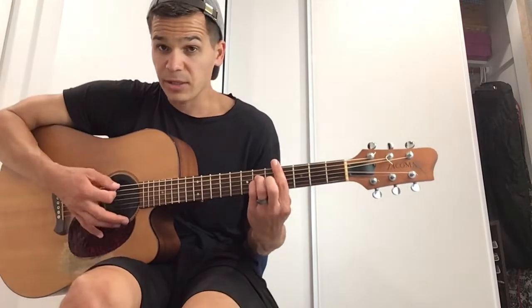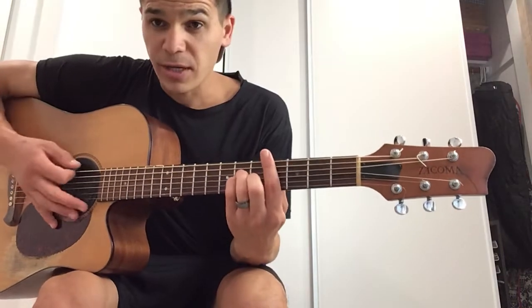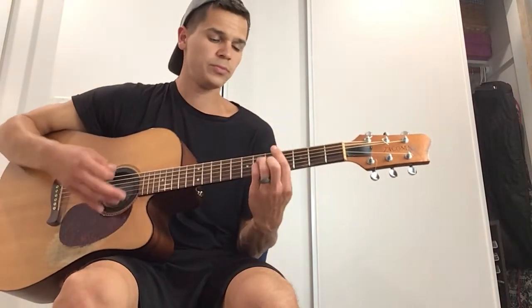Back to our progression. We have C sharp minor, to F sharp minor, to B, and back to C sharp minor. So the progression is: C sharp minor for eight beats, F sharp minor for eight beats, B for eight beats, then back to C sharp minor.